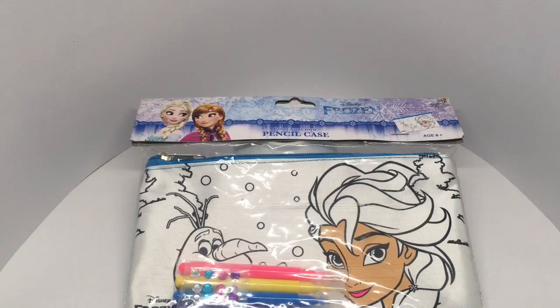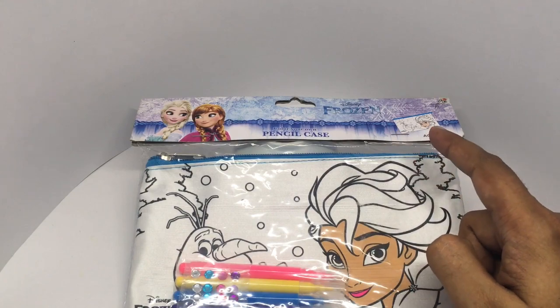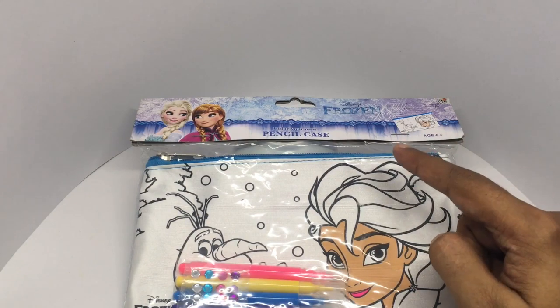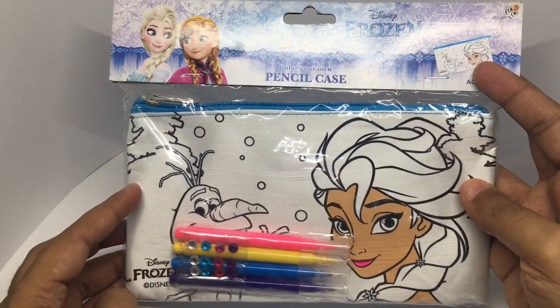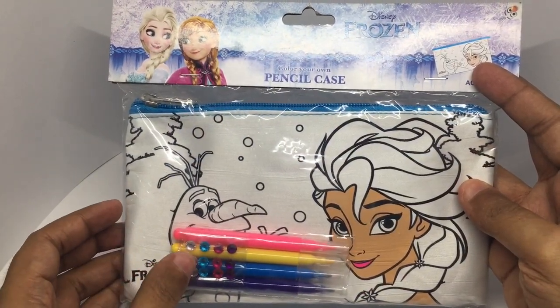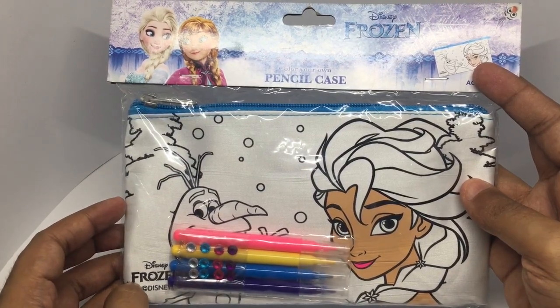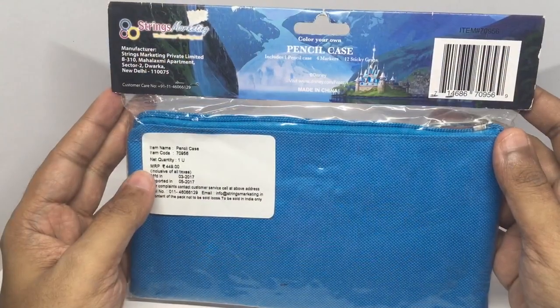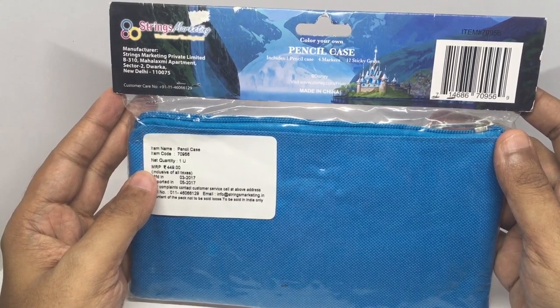Let's take a look at this Disney Frozen 'color your own' pencil case. You can use these pens to color it, and you also get a few gems to decorate the pencil case. This costs around 449 rupees, or about nine dollars or so.